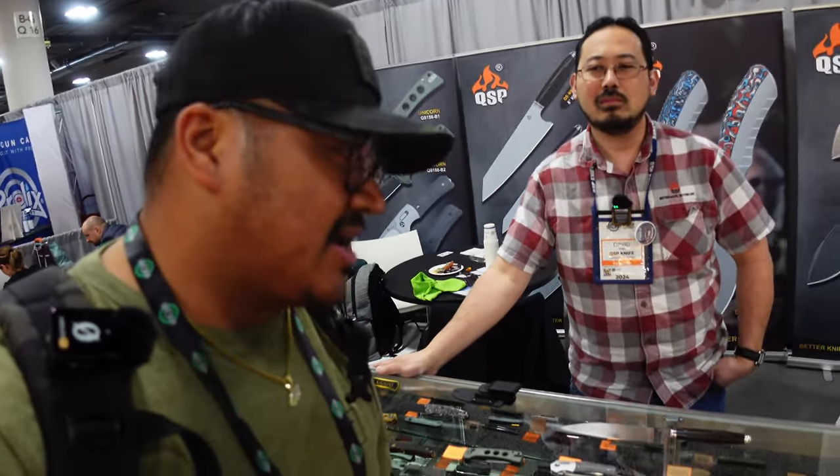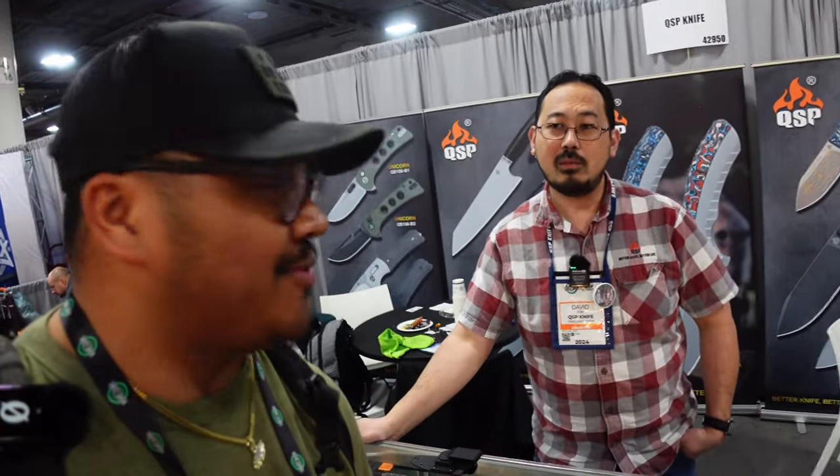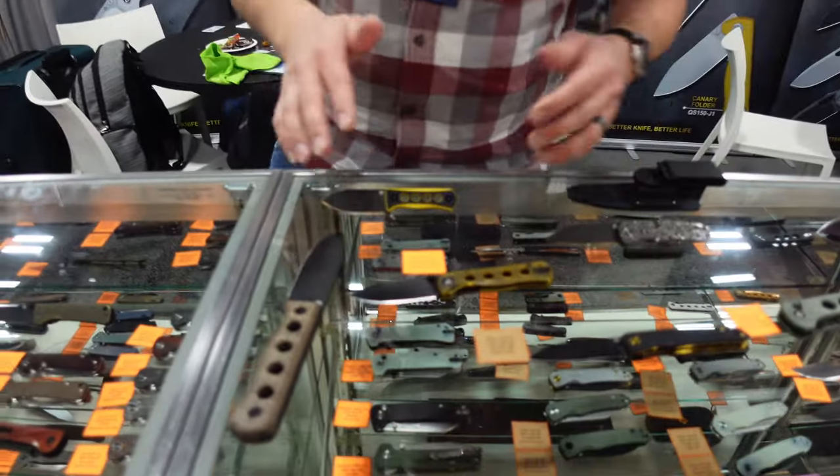Finally found QSP with David. What's up David? Same spot — there we go. He's going to highlight some new knives and maybe some exclusive ones for Shot Show as well. I'll go ahead and pass it on over to you.